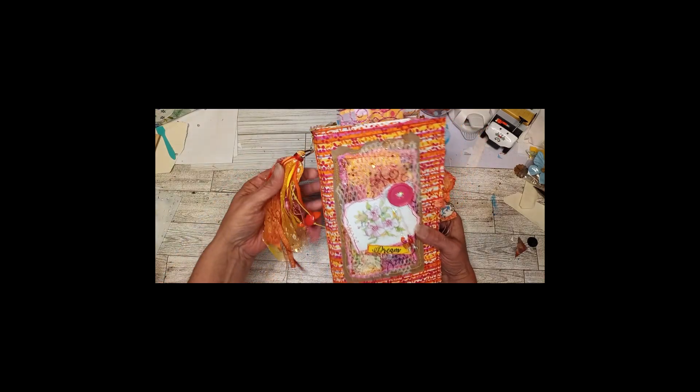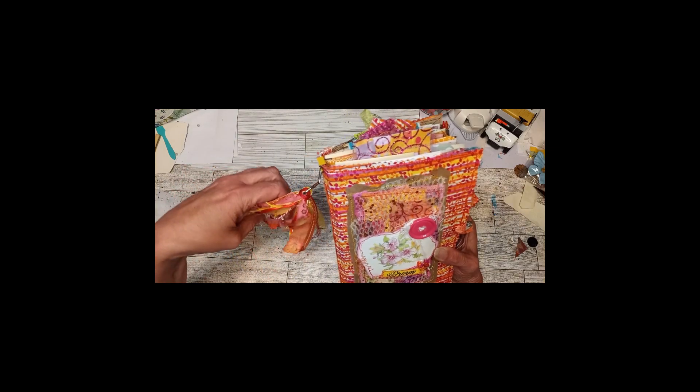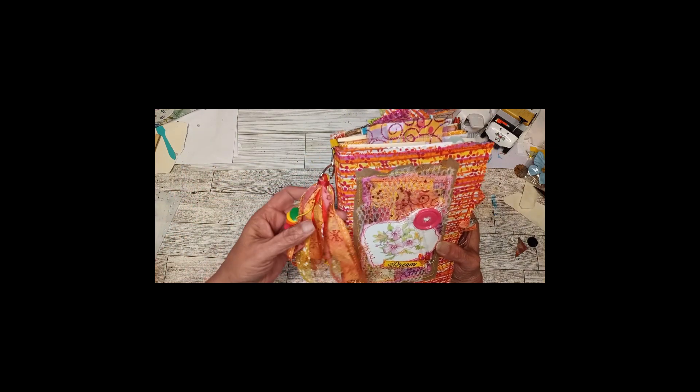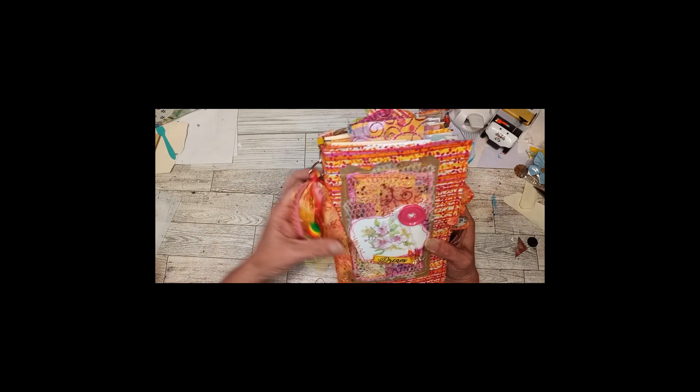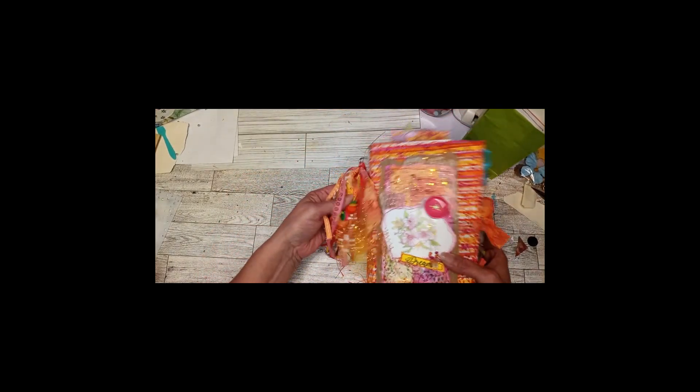Here is the finished product and I have to say I couldn't get finished — I had so many things I still wanted to put in it and look how thick it is. So I made this little bag which I'll talk to you about in just a minute.